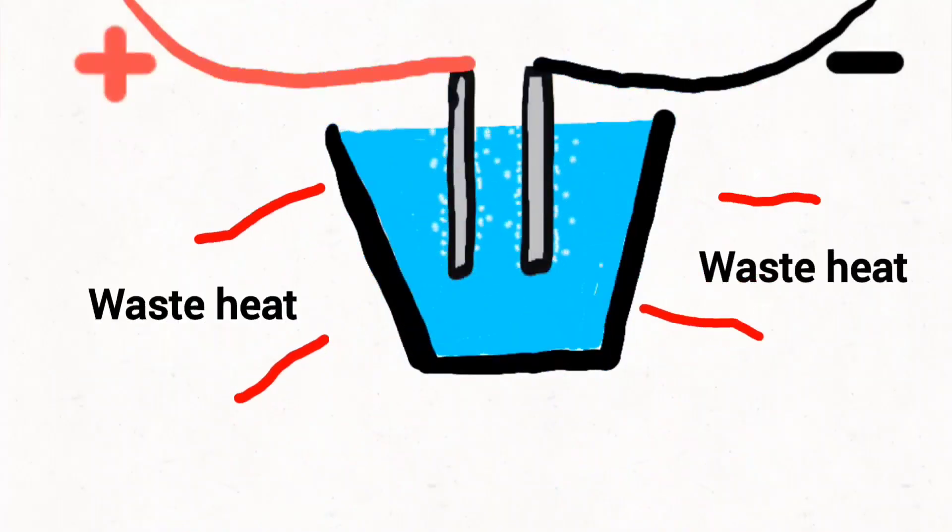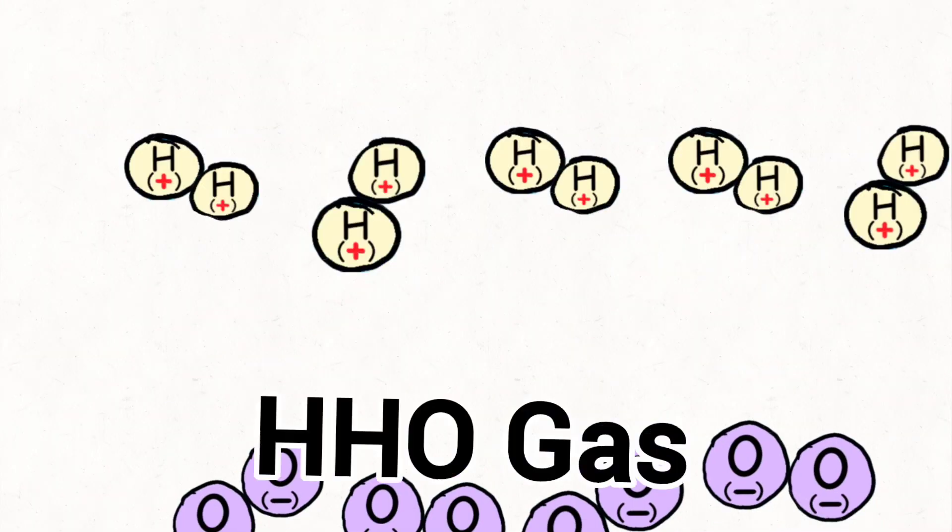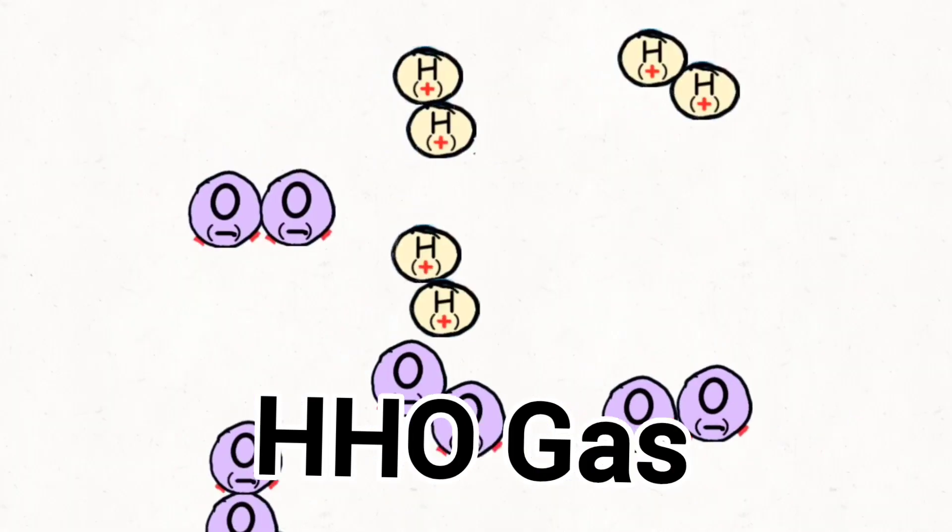There is also heat generated during this process — in fact, almost 50% of the energy supplied from the battery is wasted as heat, with the other 50% getting stored in the hydrogen and oxygen gas.